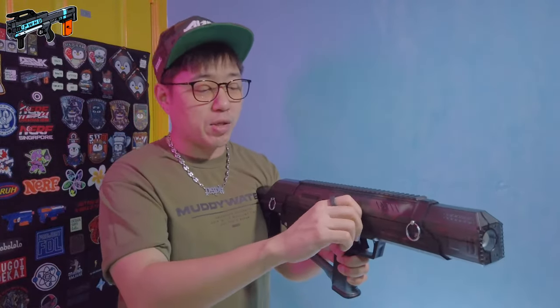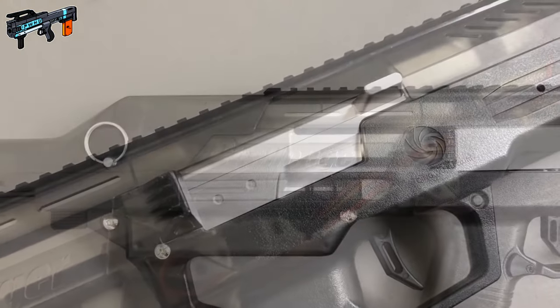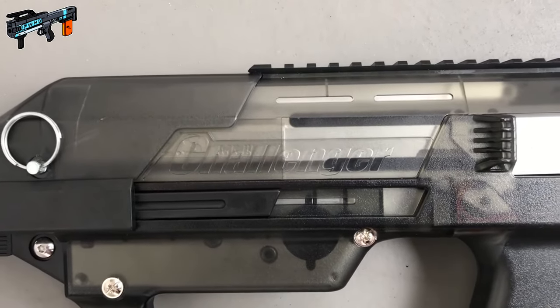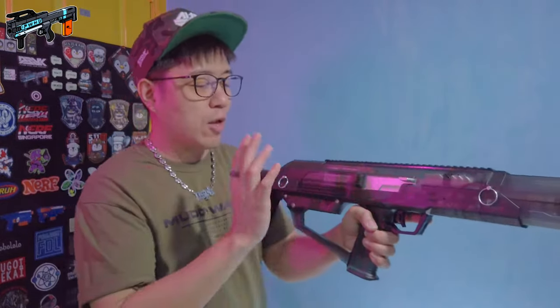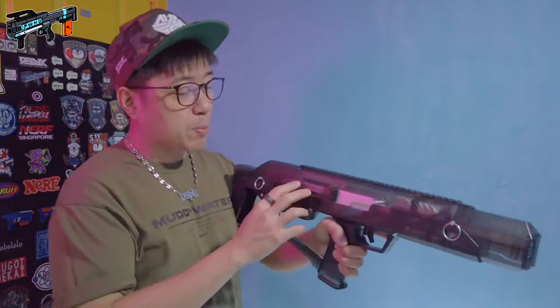Just above the logo is that charging handle or bolt I mentioned, with a little stopper. Moving back, you have the Challenger motif — I'm not too much of a fan of it. It's a very standard-looking font given the italic treatment and just embossed in there. I wish there was a cooler-looking logo, but you can't ask for everything. Of course the same thing is on the flip side, and just above that are a couple more window cutout slots.